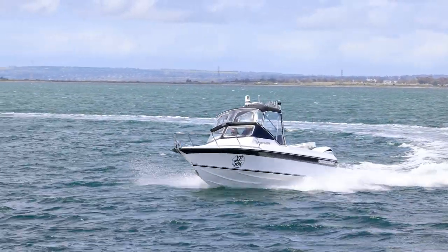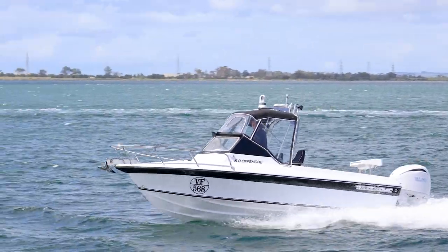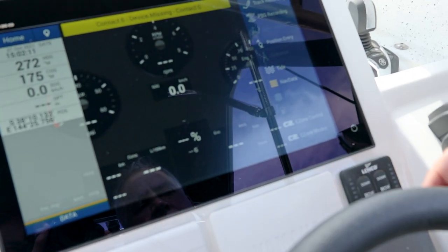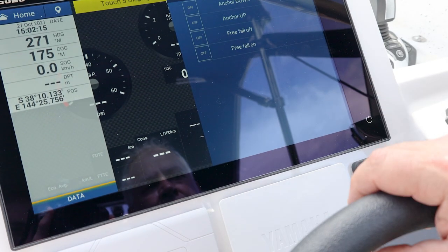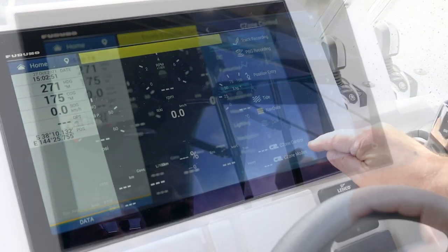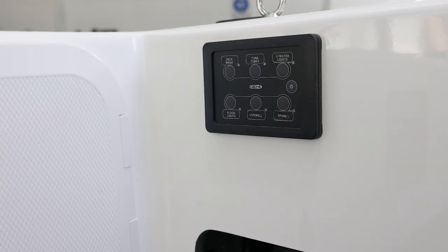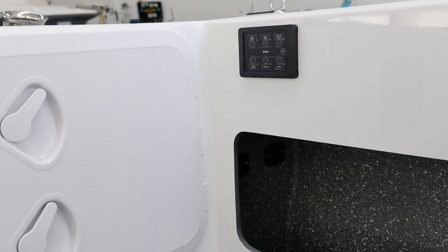We've got a C-Zone digital switching system on this boat, so there are no more switches on the actual dash. What you've got is digital switching that comes through your MFD, and you can have a combination of switches coming on, lights coming on — it can operate everything from deck washers to bilge pumps to lights, whatever you like. Different stages are available, so you don't have to have a full blown setup like Nick's, but it's a very nice piece of equipment that I can see a lot of boats wanting in the future.